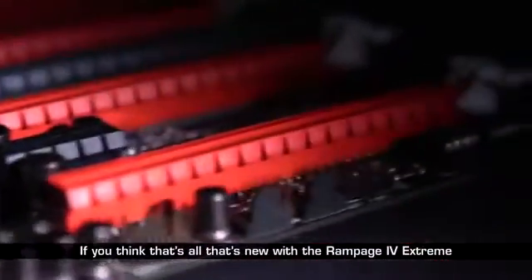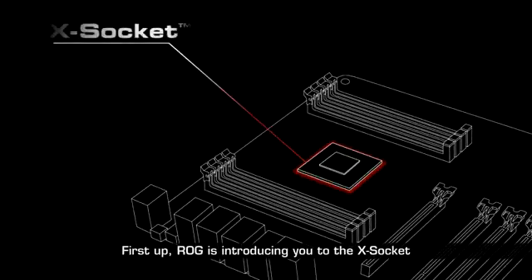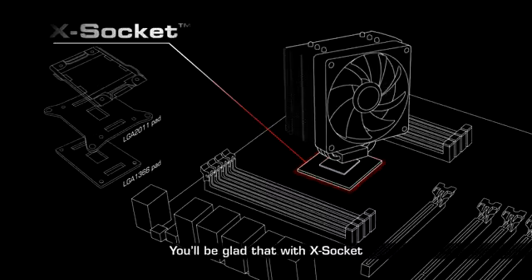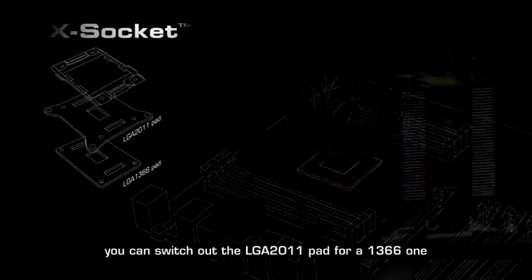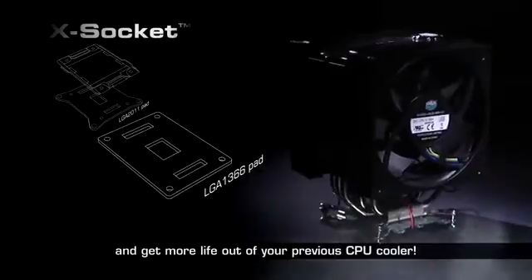If you think that's all that's new with the Rampage 4 Xtreme, then you're sorely mistaken. First up, ROG is introducing you to the X socket. You'll be glad that with the X socket, you can switch out the LGA 2011 pad for a 1366 one and get more life out of your previous CPU cooler.